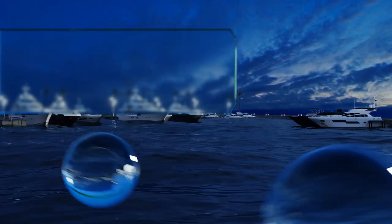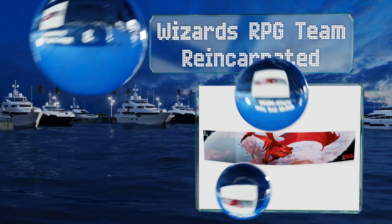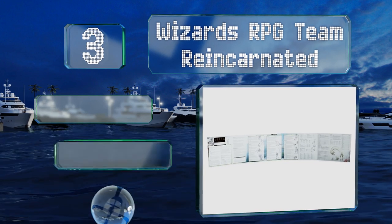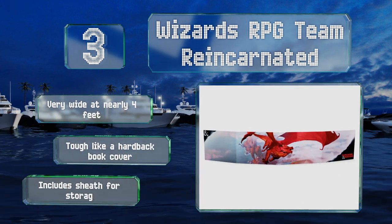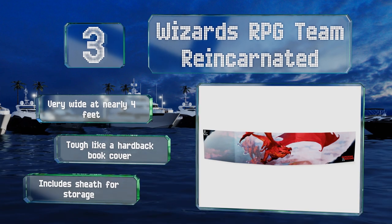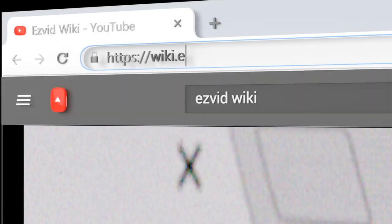Nearing the top of our list at number 3, on the outside the Wizards RPG Team Reincarnated has a beautifully drawn image of a red dragon flying over a burning city on a rocky coast. Inside you'll find a lot of useful reference charts that'll help your game's pace. This one's very wide at nearly four feet and tough like a hardback book cover. It includes a sheath for storage.